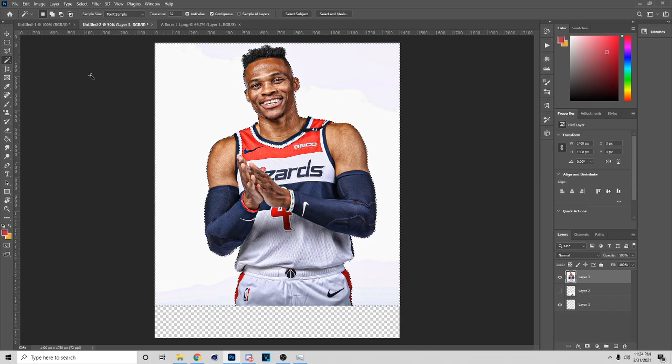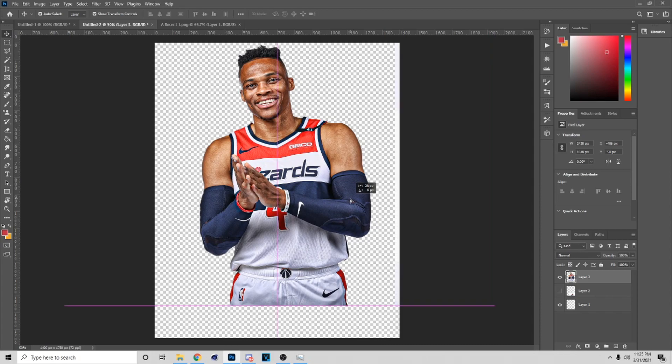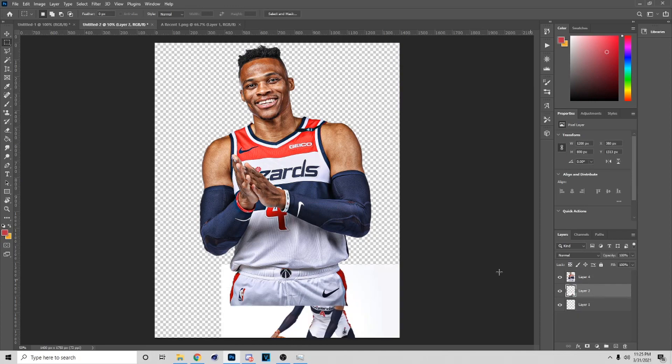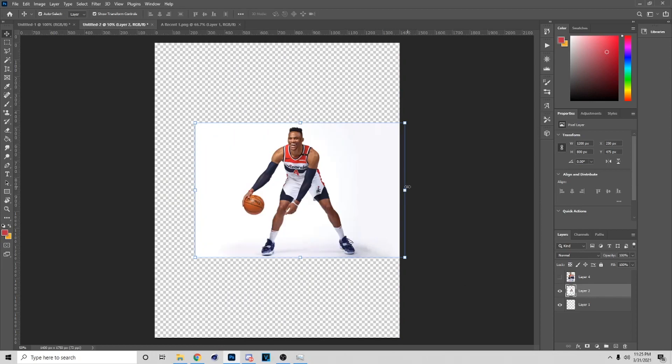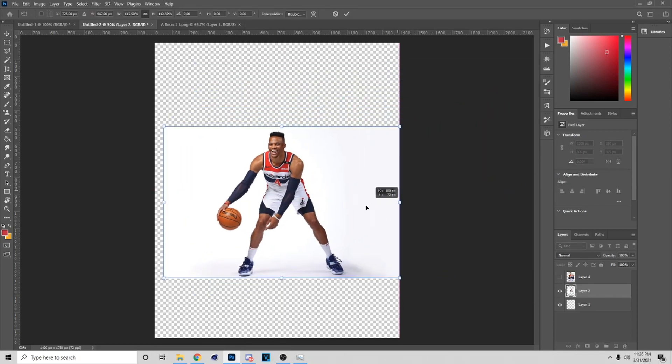Now I'll use the Magic Wand tool and just click on the background — if it's a white background — to cut it out. Hit Ctrl+X to cut it out. Now I've cut the first image. I'm just gonna do this so I don't have to mess with the right background, and hit Delete.